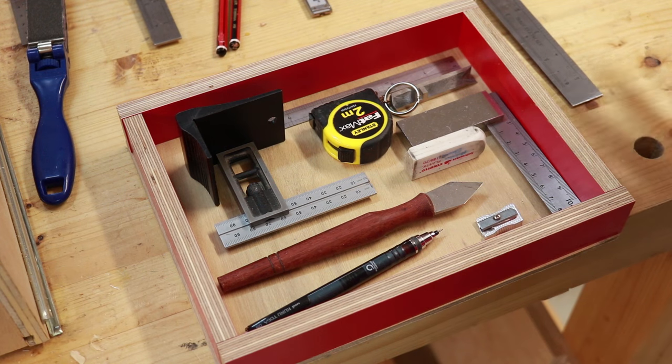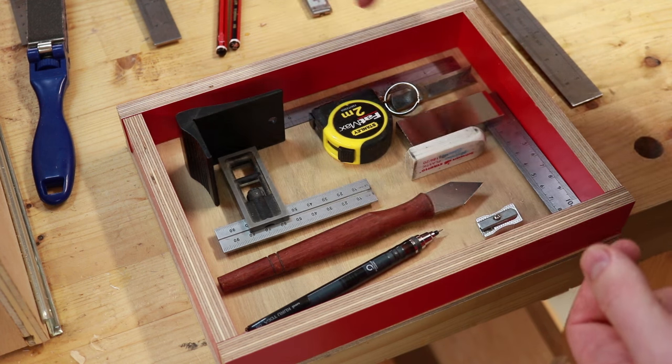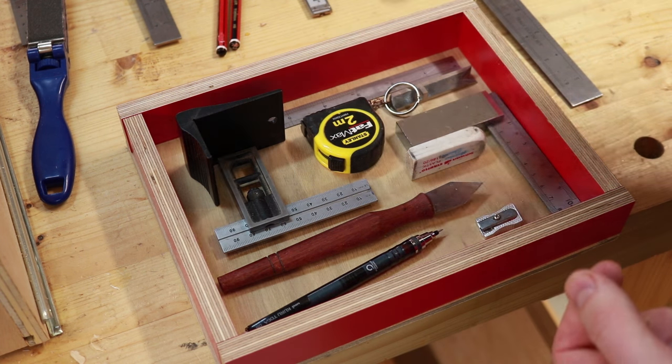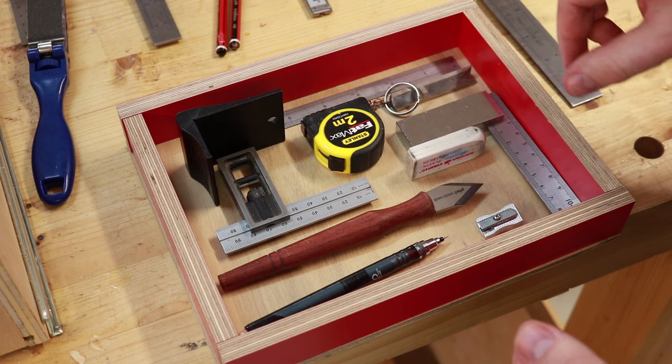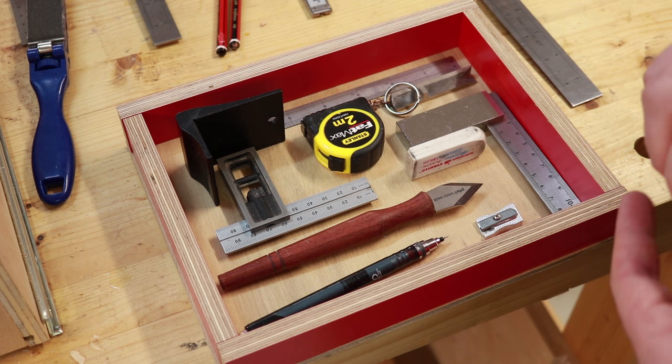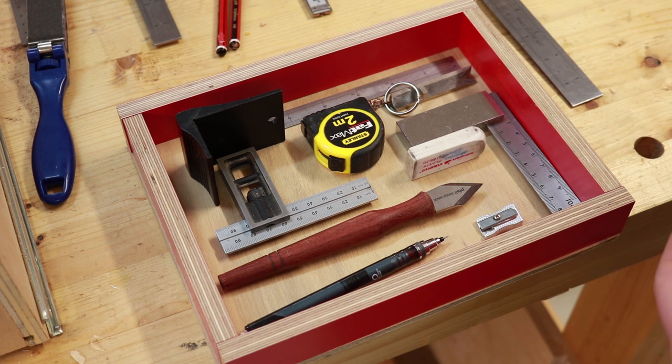I've got pretty much what I want. There needs to be some dividers actually in the drawer so that everything has a spot rather than just being thrown in. I've got some 3mm MDF and 3mm plywood — they were packing pieces in the last delivery of plywood that they were just throwing out, so we grabbed them.